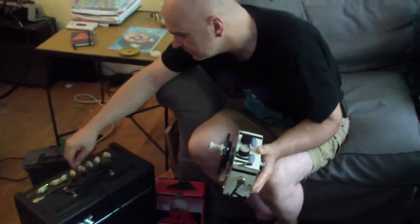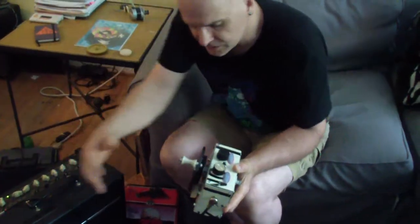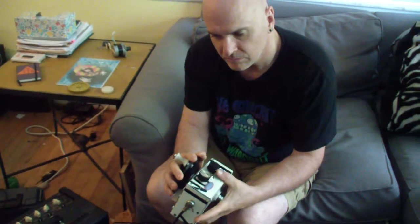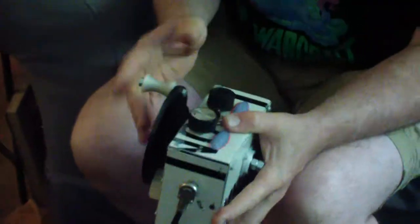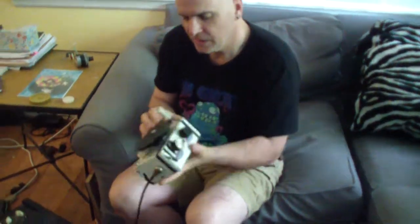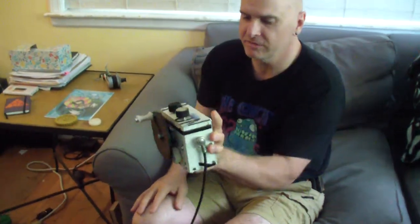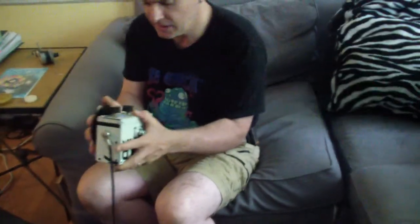Or you can turn everything off and just run it completely clean. That's just the sound of the pulses themselves. So that is it — the Grinder Box, also known as the Weirding Module. It makes pretty dreadful sounds, but it came out exactly the way I envisioned it, and therefore I am totally counting this as a success.